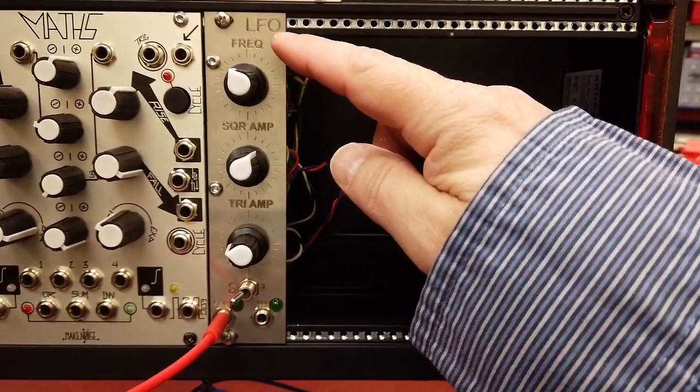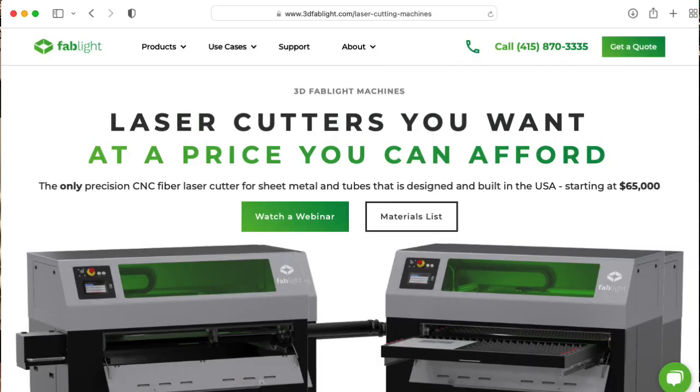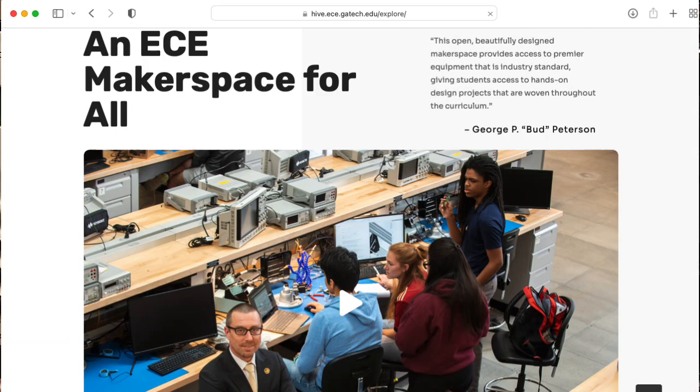The last thing I wanted to mention is that we fabricated this panel on the new FabLite that is part of the Hive Makerspace sponsored by Texas Instruments at Georgia Tech.